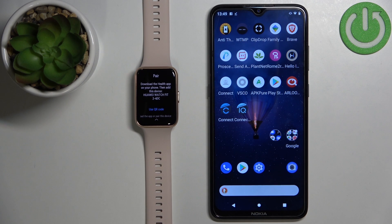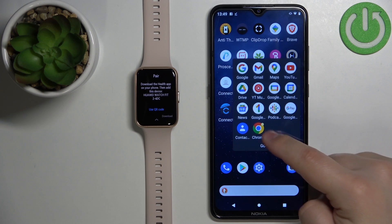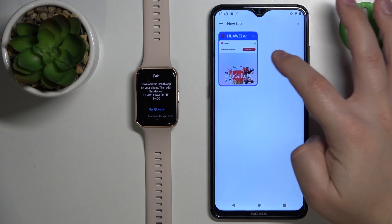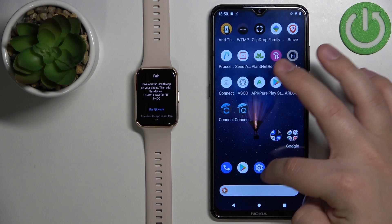Now we need to download and install the Huawei Health application on our phone, and this part is quite tricky because we need to go through a couple of steps. First we need to open the browser on our phone — it could be any browser, I'm just going to open Chrome. In the browser, let's open a new tab.